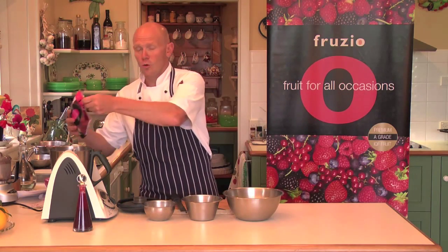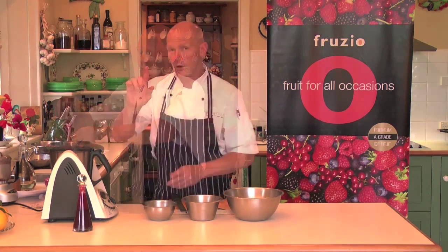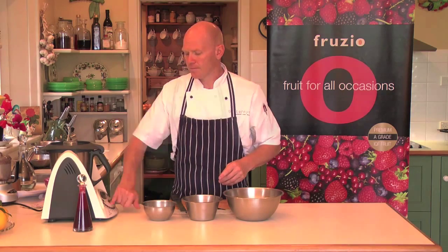So here, I've got my Fruzio Raspberries. Drop it in my super cool blender — any blender will do. I'm just going to blitz these up. Okay, so they're blitzed. They've taken care of.